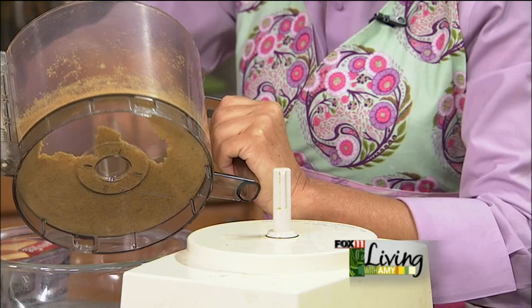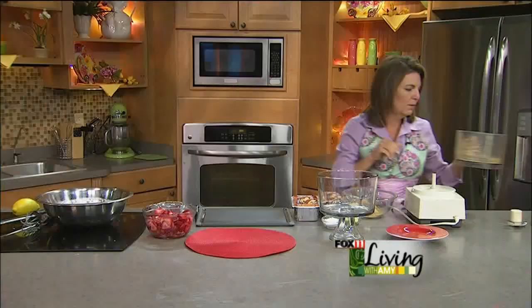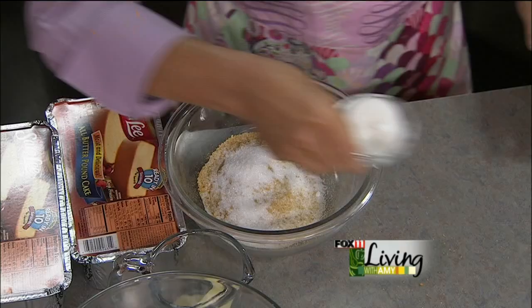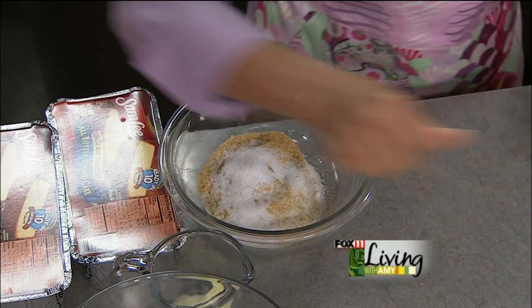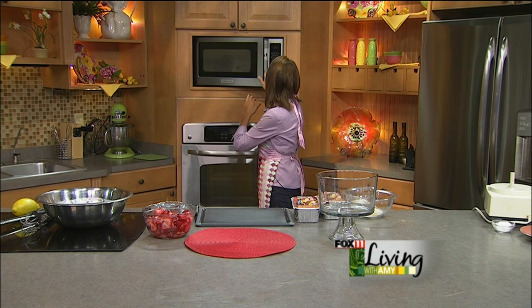So we're going to take those graham cracker crumbs — a couple of the old pieces were a little stubborn, so you may have some bigger pieces of graham cracker to eat. Now we're going to do a little bit of sugar, just a couple tablespoons, and then some melted butter. That's traditionally how you'd make a graham cracker crust, and this is going to act as a crumble that's going to go on the top.